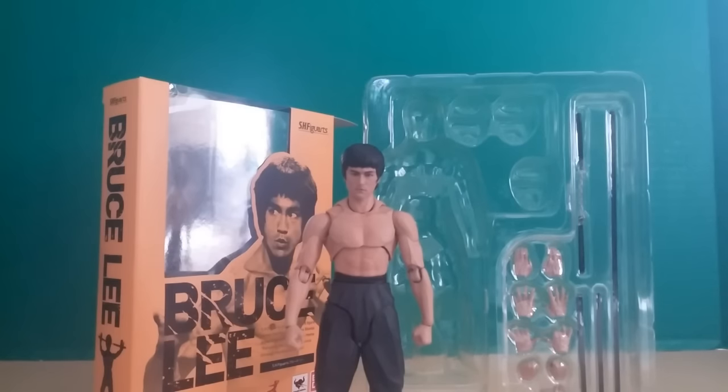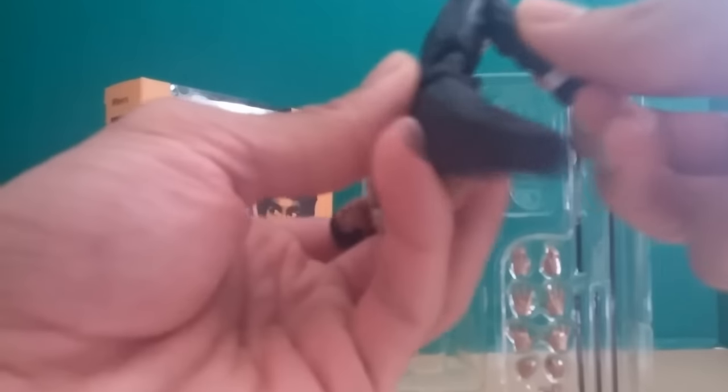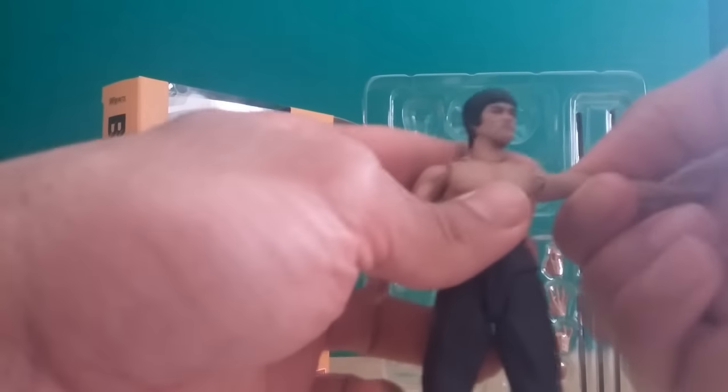Let's go over the articulation first. He's similar to other SH Figuarts figures in terms of posability. His legs go forward and backward, and side to side. His knees bend all the way back. He's got ankle rocker and toe articulation. His shoulders move around with full rotation, and he's got a bicep swivel, double-jointed elbows, completely rotatable wrists, a bendable and rotatable torso, and a movable head and neck.